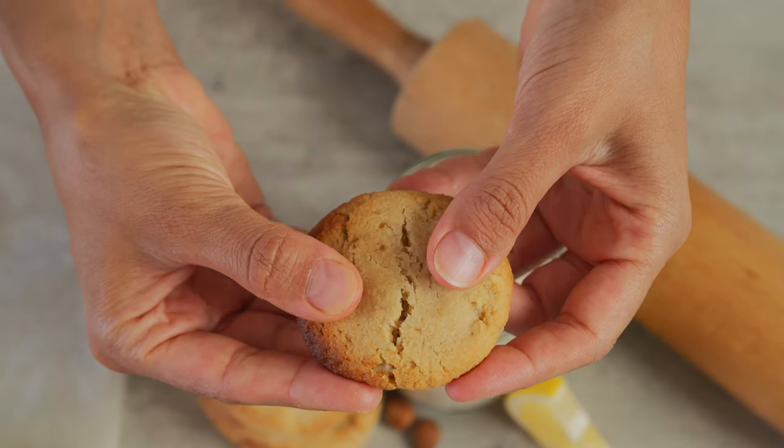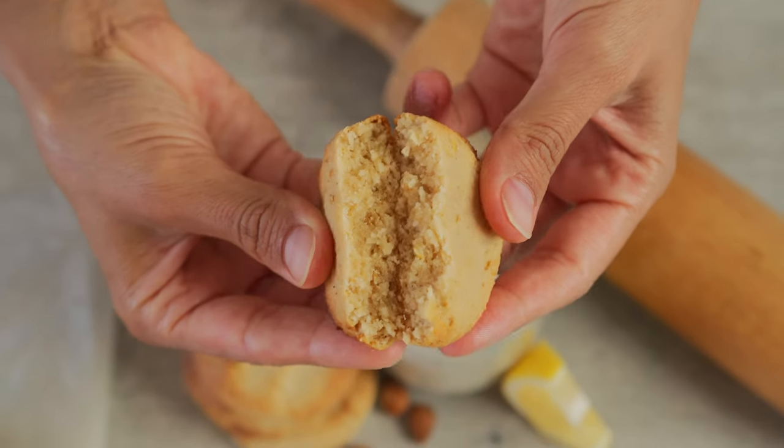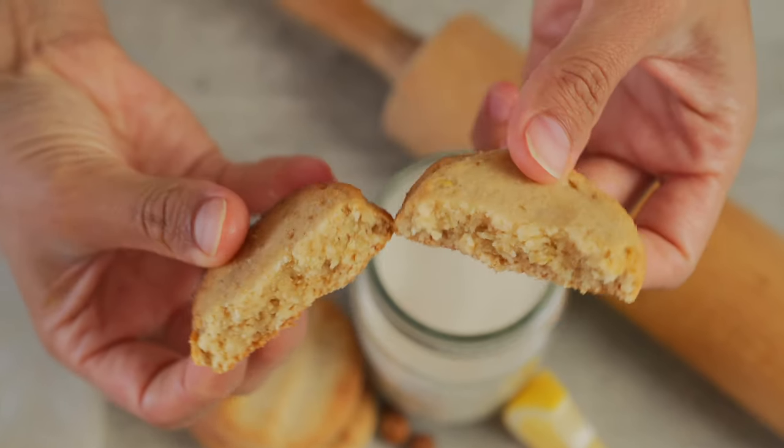Hi, my beautiful starseeds. Welcome back to Irene the Cocoa Queen. Today we're gonna be making almond lemon cookies. The reason why I love these cookies so much is because they're gluten-free — not that I'm gluten-free, but I know there are a lot of people out there who are — and also these are oil-free. We're just using water to bring the dough together and they're absolutely delicious.